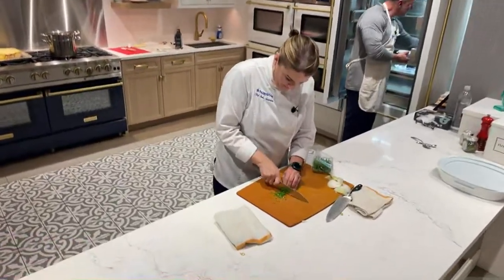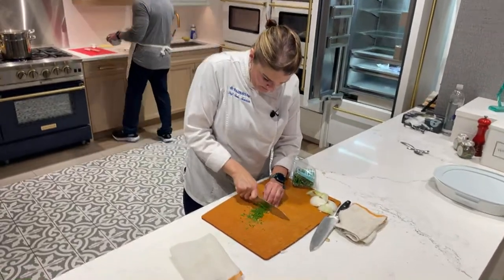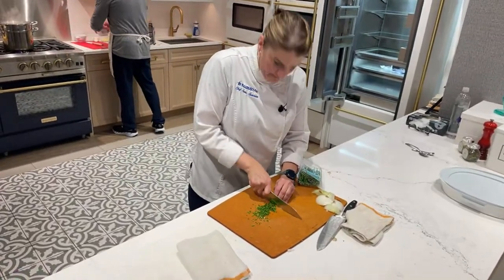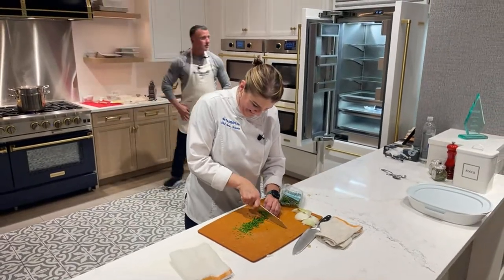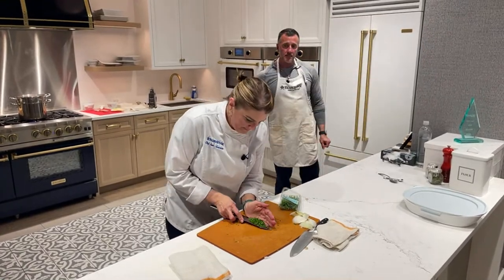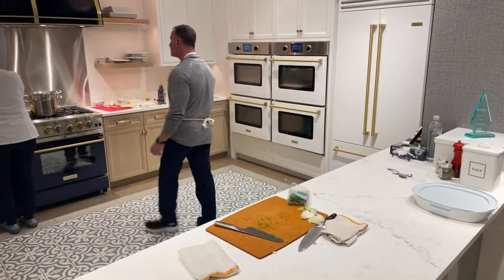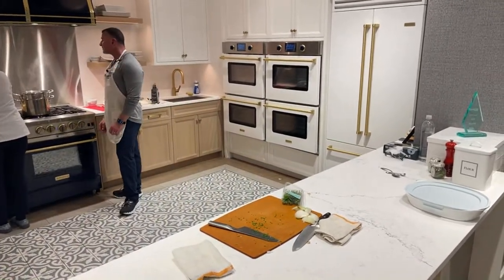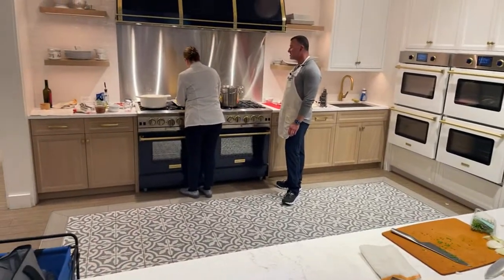These are just some fresh chives to put on top of your shepherd's pie casserole when it comes out of the oven — just to make it look beautiful. Sprinkle these on top. That's pretty cool — it looks fantastic.